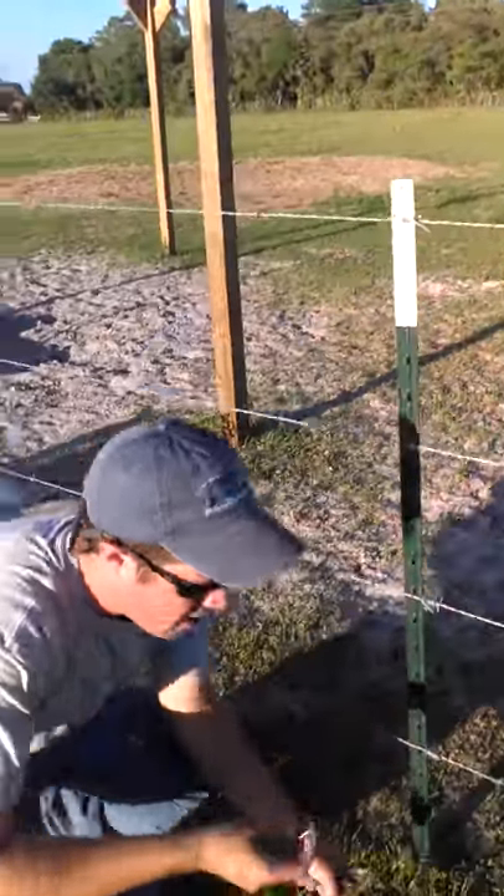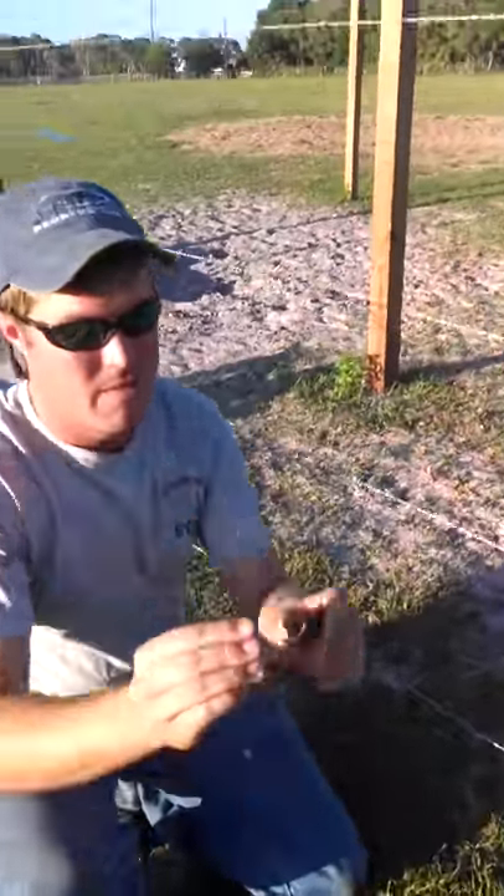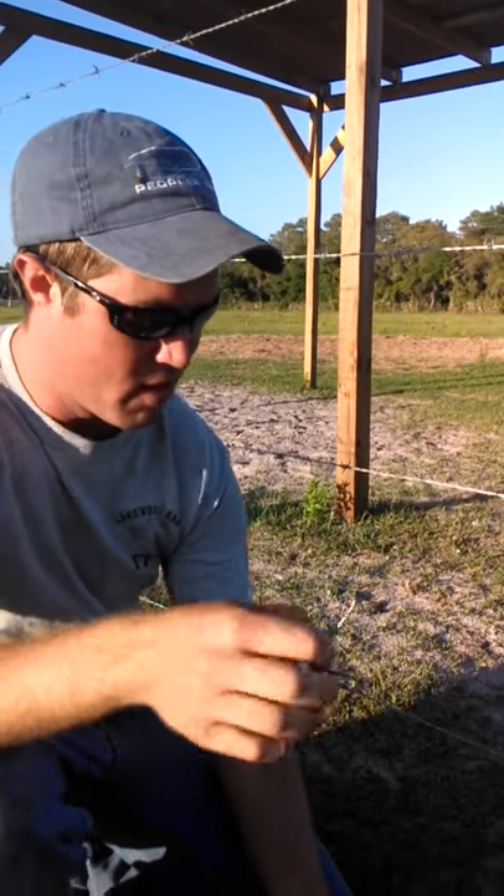A lot of people have been asking me how to install a T-Post clip. They're not real hard, but they're kind of frustrating at first if you've never done one before.